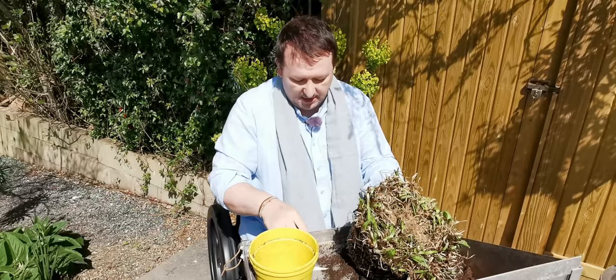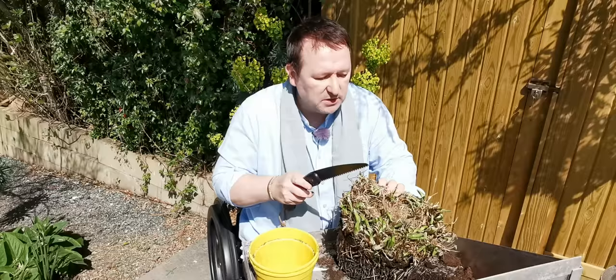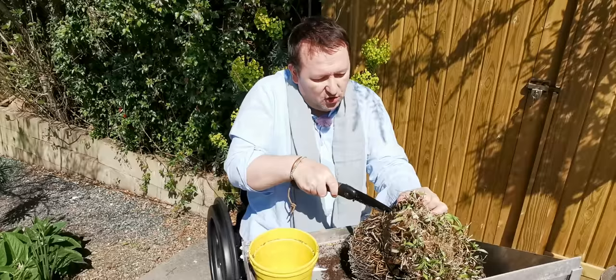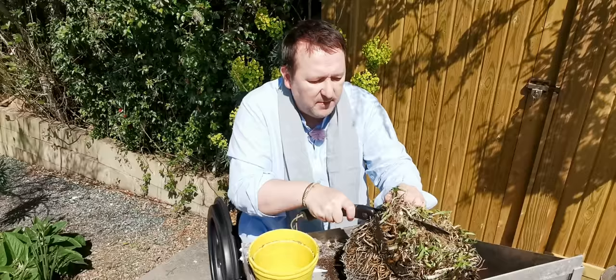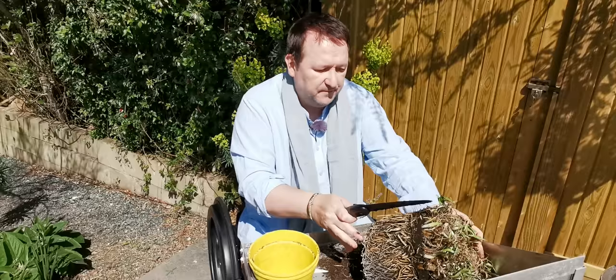Now the only way to get through that is either with a spade by chopping it up, or with a sharp knife. What you want to do is just go in and start cutting away. It will take a while to get through because it's really woody. Because I want to get them into these yellow pots, I'm just going to take a chunk off.